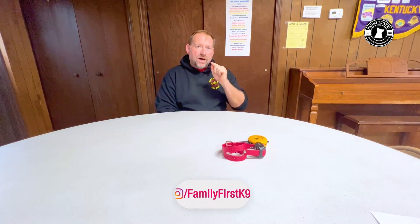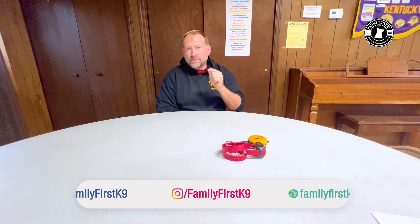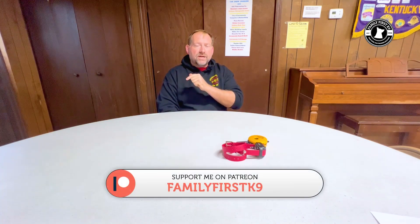Thank you for joining us here this week. As always, like and subscribe, follow us on Instagram, like us on Facebook, join the Patreon, and show us some love by clicking that link below and shopping on Amazon. We will see you next week.